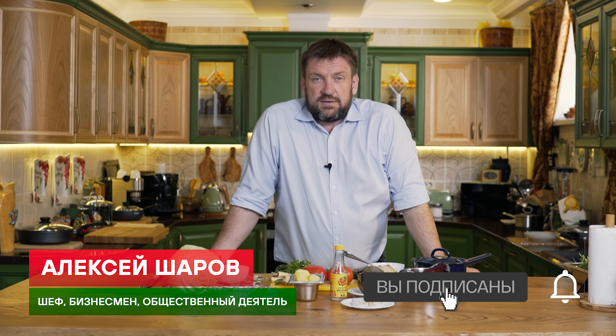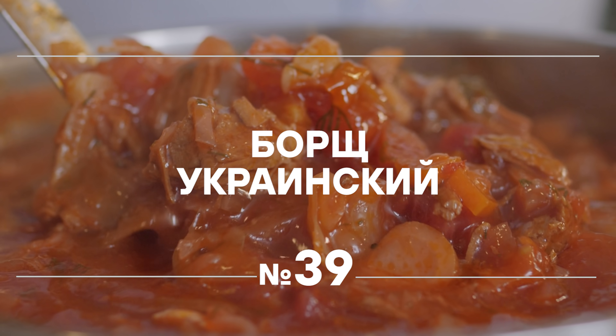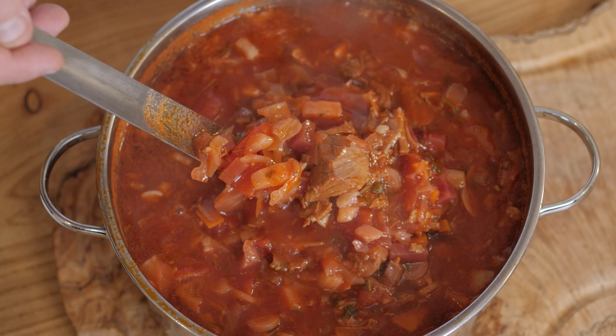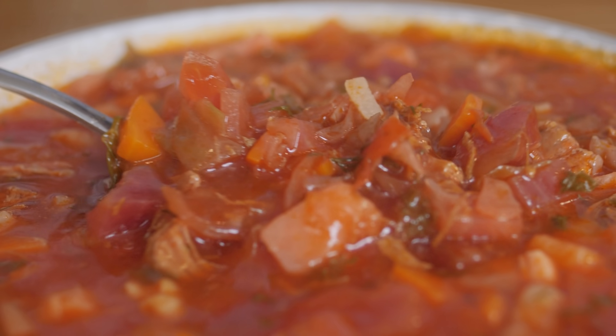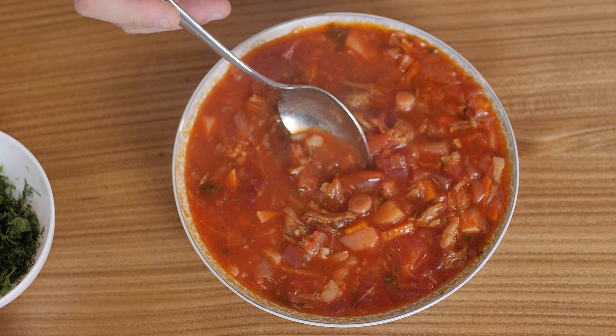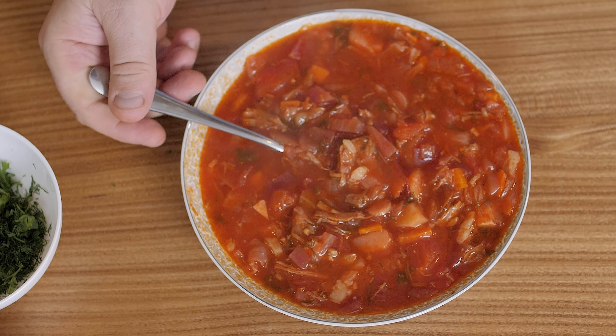Hello everyone! Привет! Сегодня готовим борщ украинский. Этот рецепт я взял в сталинской книге, так называемой — в книге, которая издавалась с конца 40-х до примерно середины 50-х годов.